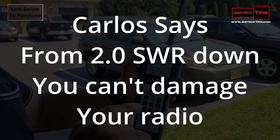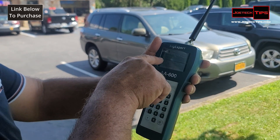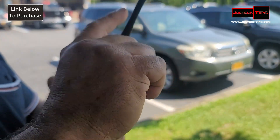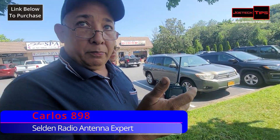From 2.0 SWR, any antenna — the radio would not get damaged. And this, for the whole entire UHF section, is right below 2.0. It actually did a slight dip. So for GMRS, this antenna is good — not perfect, but it's usable.